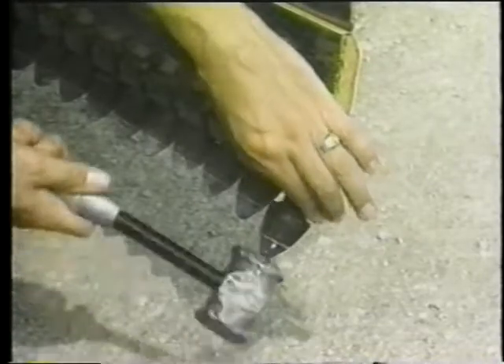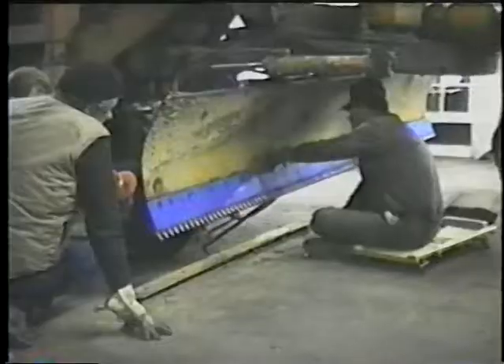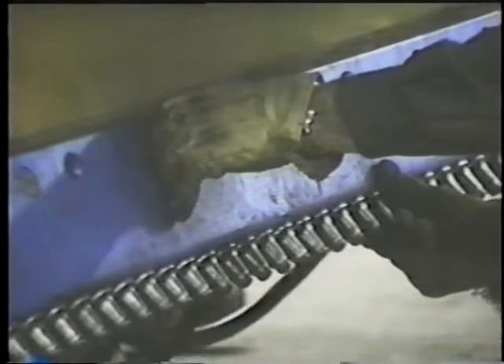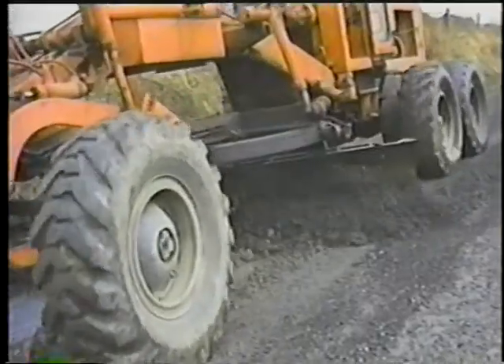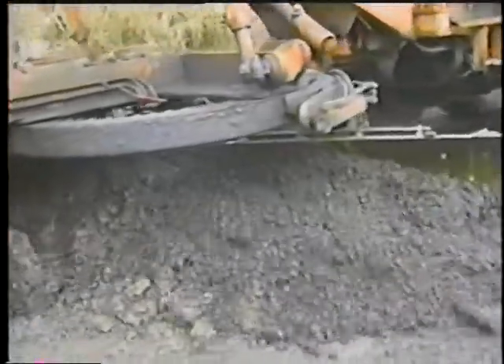John Deere's Stinger system employs round bits that rotate, are likewise replaceable, and can be variably spaced. Sandvik System 2000 is another type of scarifying blade that uses round rotating bits. These bits, and the others, are made of carbide steel for longer wear and greater resistance to abrasion. The scarifying blades reportedly penetrate, screen, and smooth better than conventional cutting edges — for example, a hard uneven surface can be cut and leveled more easily.